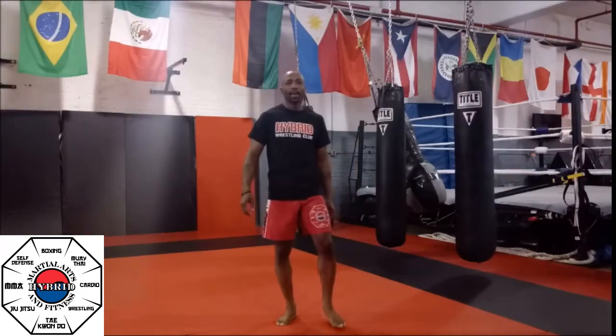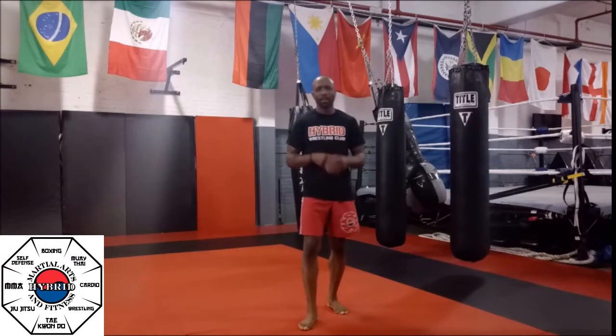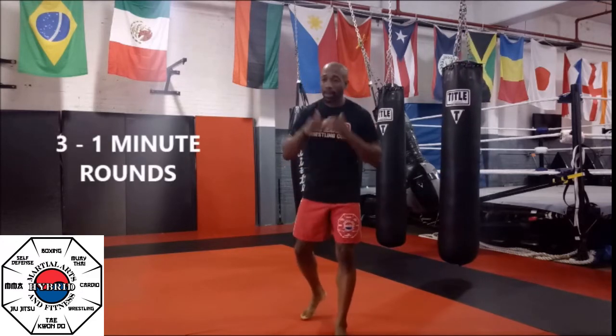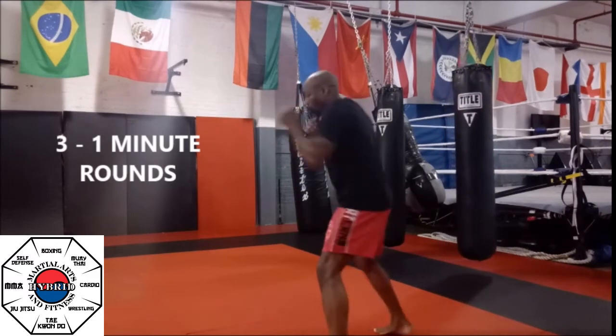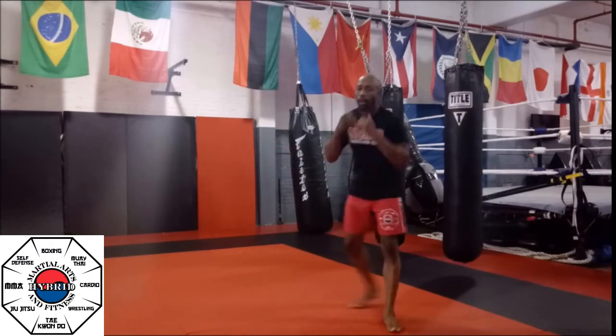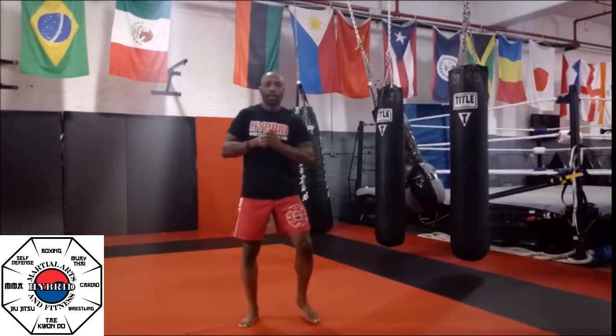We cannot forget our boxing rounds. We have three boxing rounds. Since that heart rate is up, that body should be like noodles right now. We're going to give you the first round for free — just kind of freestyling. Little jabs, upper cuts, some head movement. Take a breather. One minute — keep that body moving. I know those arms and legs should be kind of toast right now.